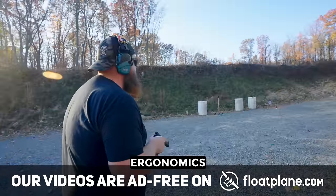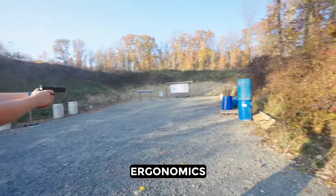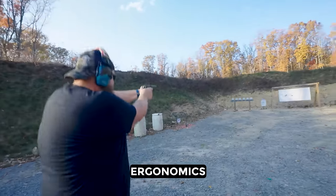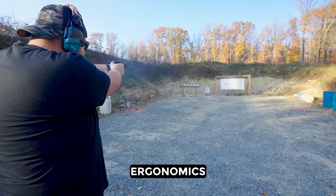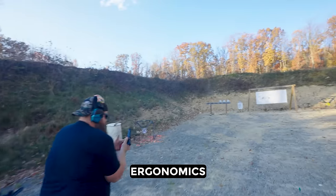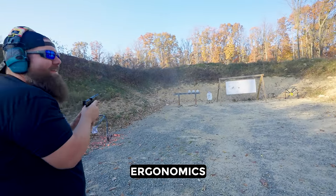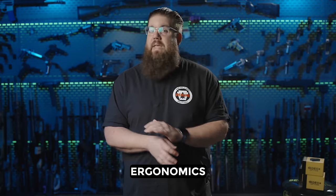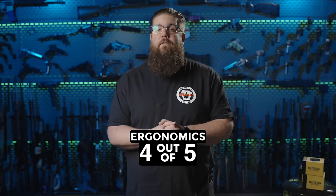In the ergonomics category, this thing is almost perfect. My two biggest gripes are the rear of the mag release digging into my palm when shooting, and the slide release needs to be an extended version — I needed to break my grip or use my support hand to release it. I also wish it had a good spot to put my forward support thumb, like a gas pedal. The grip shape is fantastic and the grip texture is great as well. 4 out of 5 for ergos.